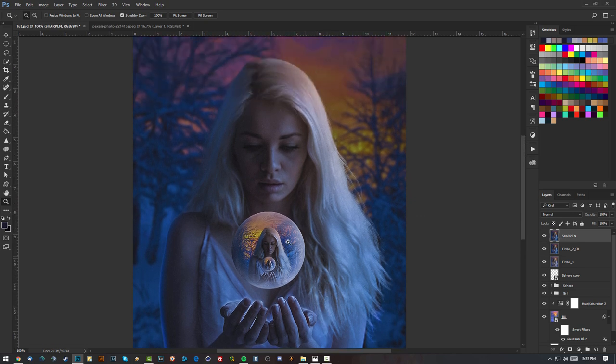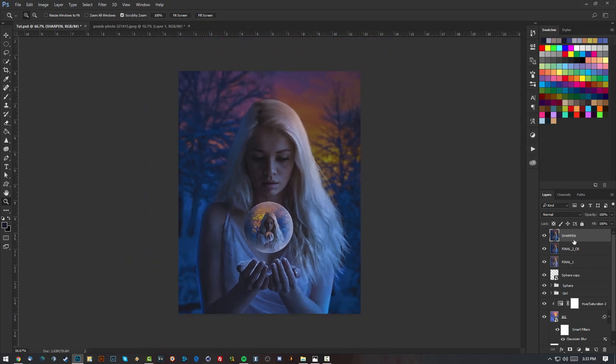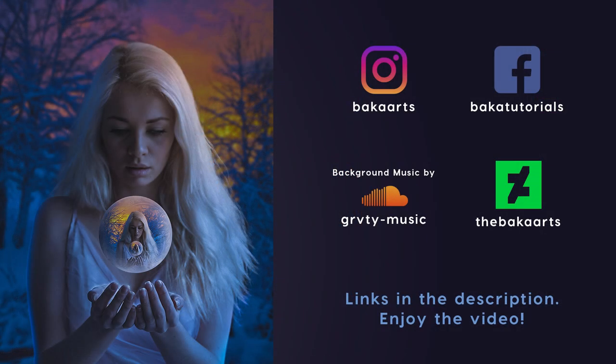The image is now nice, clear, sharp, colorful, and done. If you want to see more tutorials like these — they're not complicated, I just used two stocks — feel free to leave a comment, give it a thumbs up, and subscribe for more videos. I have Instagram, Facebook, and DeviantArt — links are in the description. I post stuff there that doesn't go on the channel.